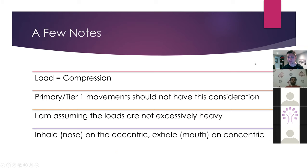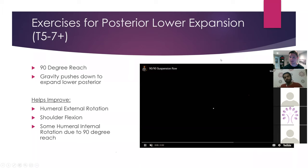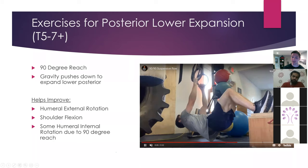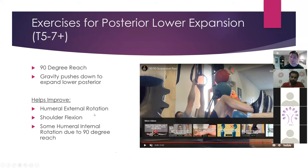Here's a good exercise for lower posterior expansion. Why lower posterior with a 90-degree reach? Gravity. I'm essentially doing a row — digging my heels down, getting some hamstrings, then exhaling as I come up and inhaling as I come down. I'm trying to keep my stack; if I lose my stack I'm going to be in trouble in terms of maximizing the expansion I want. So this is going to help restore some humeral external rotation, some shoulder flexion, and a little bit of internal rotation due to the degree of the reach. These things aren't always black and white — a 90-degree reach is not always going to improve anterior expansion; it depends on gravity and the position you're in.